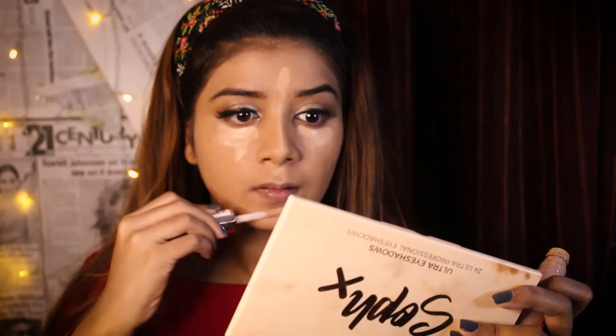I will apply my lashes. Now I will use my foundation which I have already primed. I will use my Maybelline Superstay foundation with 24-hour coverage. I will apply my full face, then apply my Makeup Revolution concealer in the shade C10 and apply it in my usual spots.